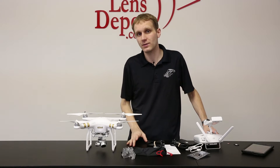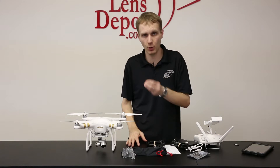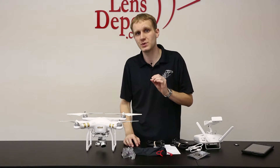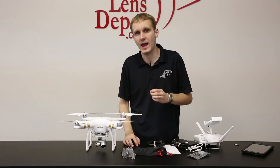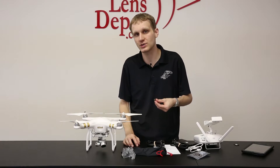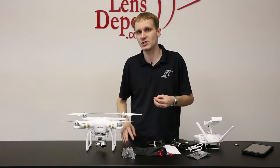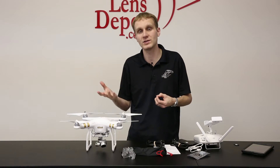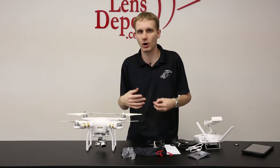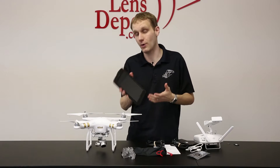You are going to need a few things to get the unit up and running. Very important, you do need a micro SD card. You can only use up to a 64 gig card. We do recommend using one of the SanDisk Extreme Pro cards or something comparable to it, because if you're going to be taking advantage of the higher resolution or frame rate videos, you're going to need the faster card. The other thing you're going to need is a tablet or a phone.